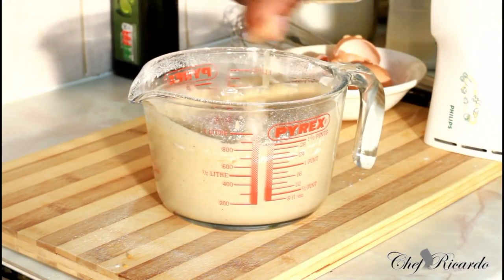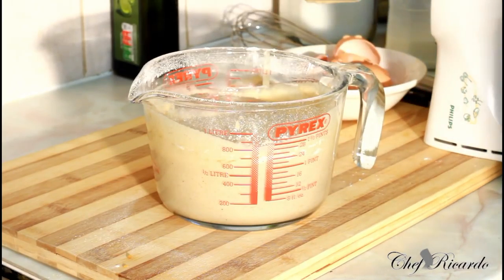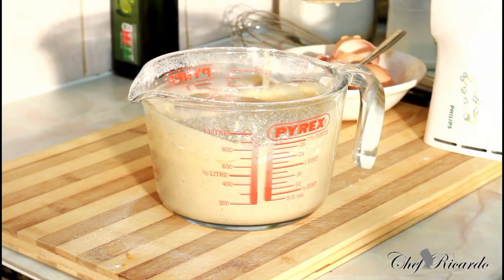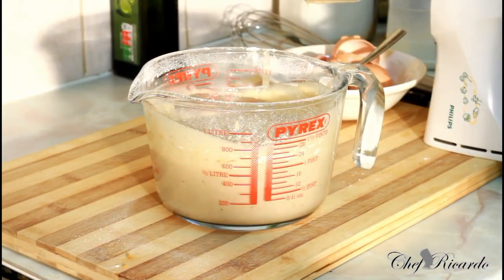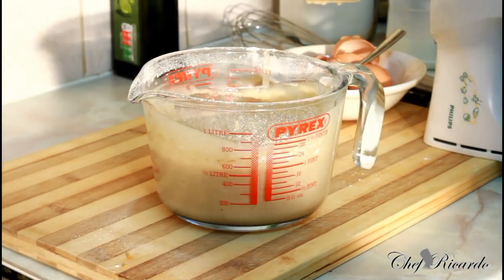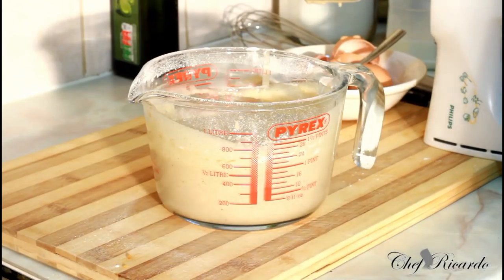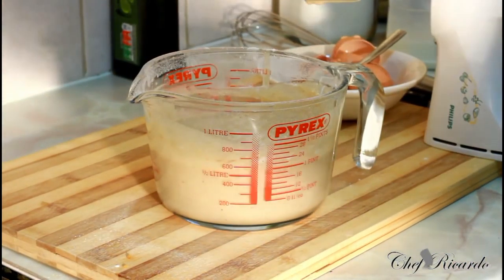So what we're going to do now is show you how to make one of the best pancakes in the world. I'm using self-rising flour, three eggs, one cup of milk, and roughly one and a quarter cups of self-rising flour, because I added a little bit more flour to get it a little bit thicker. Enjoy the recipe.